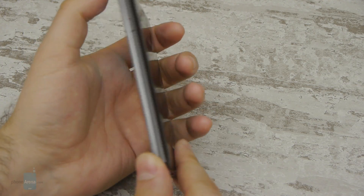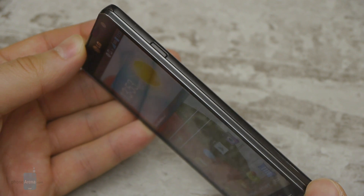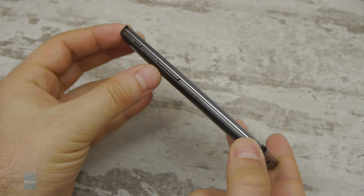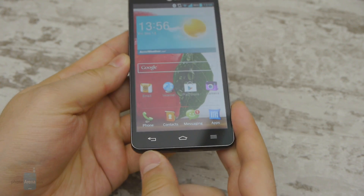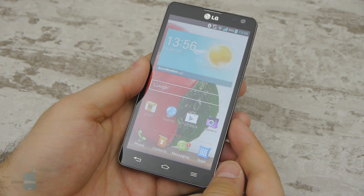On the right side of the phone we find its power button. It is easy to reach but tricky to locate without looking. The volume rocker is placed on the left side and it is easier to operate. Below the screen are located three capacitive navigation buttons, which are well spaced out and respond accurately when tapped.